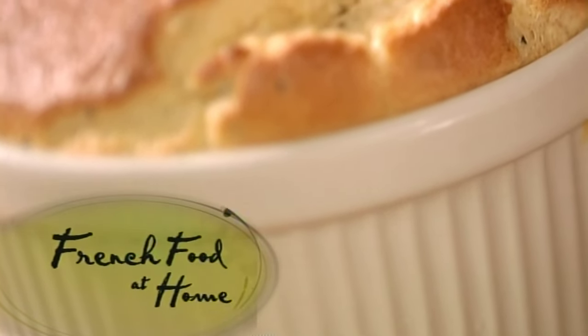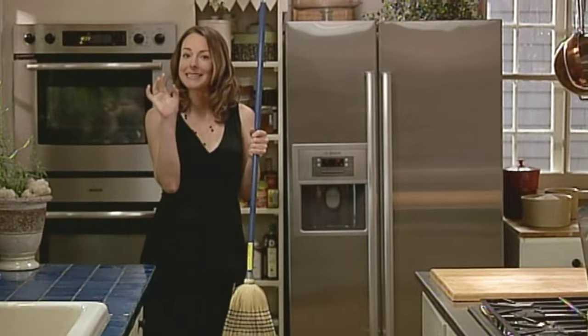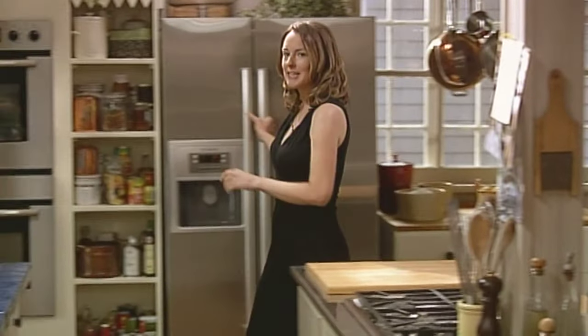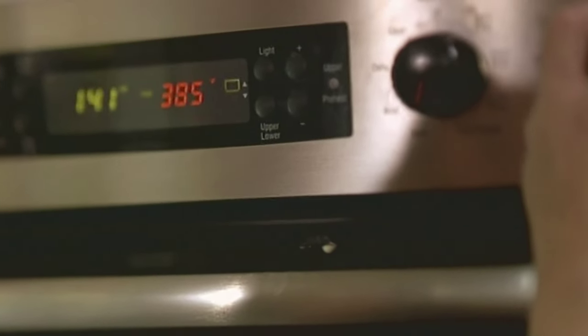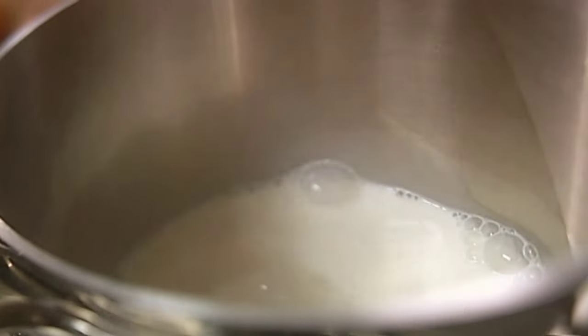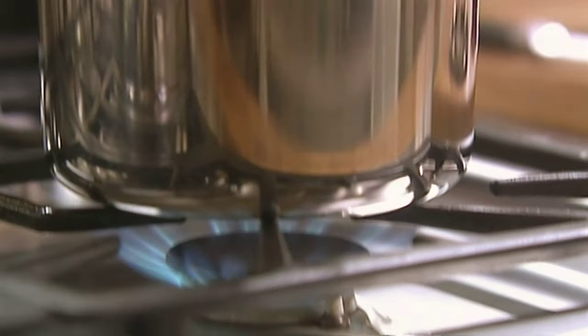Next I'm making a classic that I haven't made in ages: a soufflé — cheese and herb, so good and fluffy. You don't have to infuse the milk, but I like to. It just makes it even better tasting. Just one cup of milk. I'm adding half an onion and a bay leaf. I'm just bringing this gently to a simmer, and then I'll cover it and let it infuse.